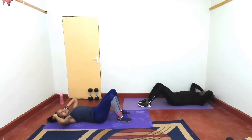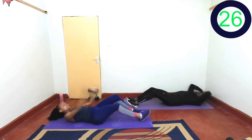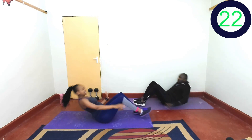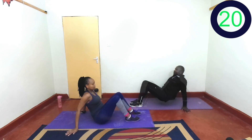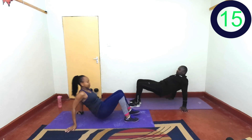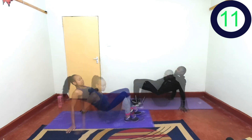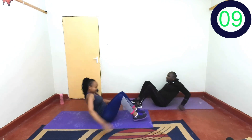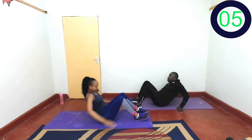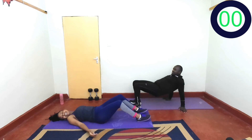Next up: sit-ups and tabletop. In 2, 1, let's go. Come up — this time you can try to keep the 10-second break. Last turn and you did it!